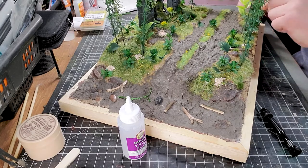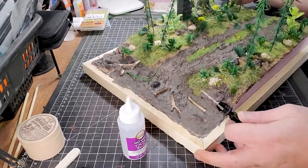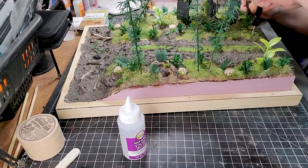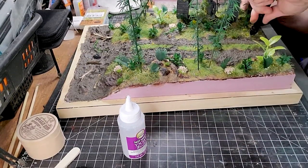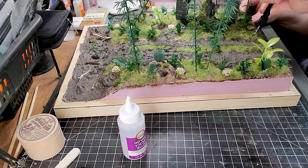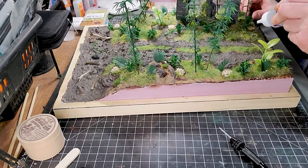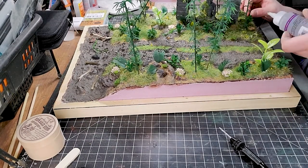To apply the plants and trees, I'm using a translucent tacky glue, but honestly you can use PVA glue, tacky glue, or even wood glue — it will all work. It doesn't really matter which one you have, just use it.